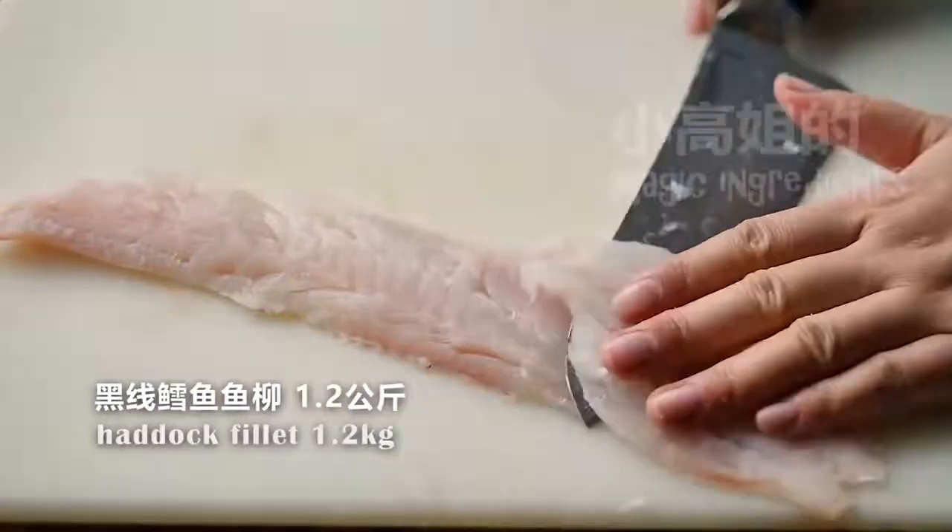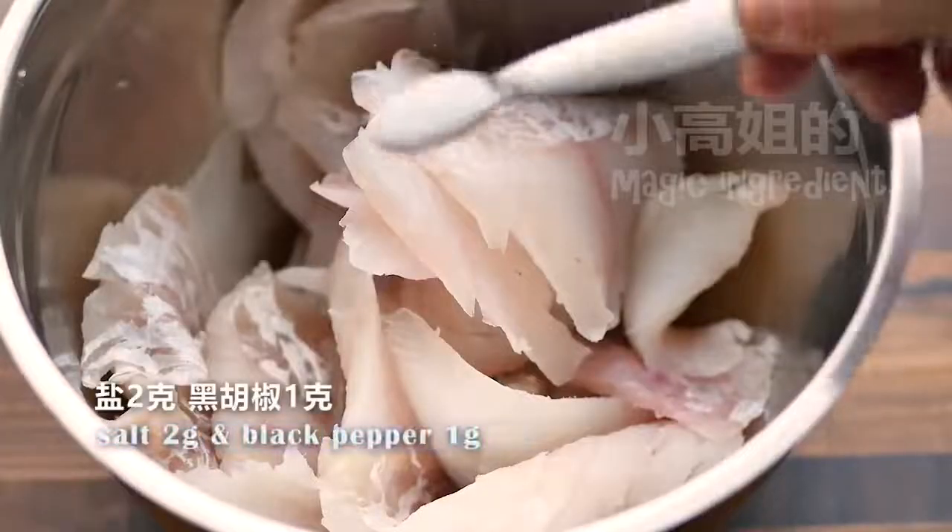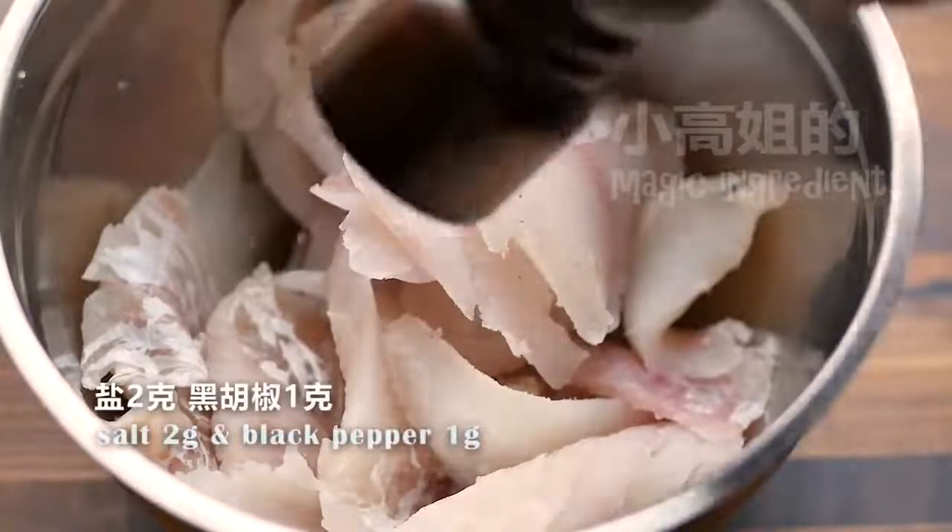Simply cut the fish into big pieces, or slice it open if the fillet is too thick. First, I add some salt and pepper.